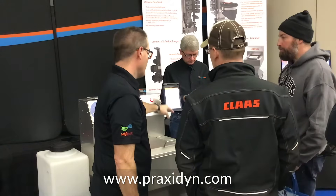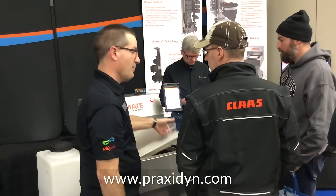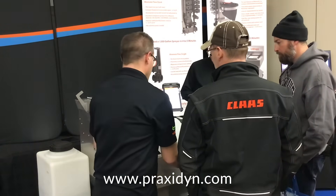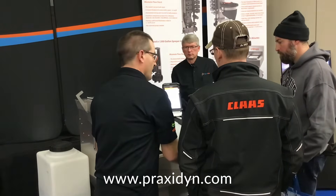Loading sprayers in about five minutes is pretty common. When you don't take time to mix and you don't take time for record keeping, the whole package makes your equipment efficient in the field. If you're able to load in five minutes versus 15 minutes, it's about a 20% improvement in field efficiency.